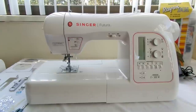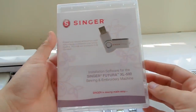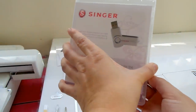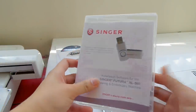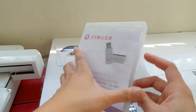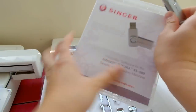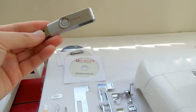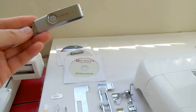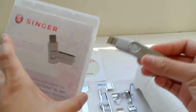Now I'll go over the software and the rest of the things. As for the software, this is the key — they call it the Singer Key. It's a USB flash drive that has three programs inside. Instead of getting three CDs, you get this USB for easier download. It includes the Hyperfont software, Autopunch, and editing software. This is one of the differences between the Futura 550 and 580 — it has a USB.